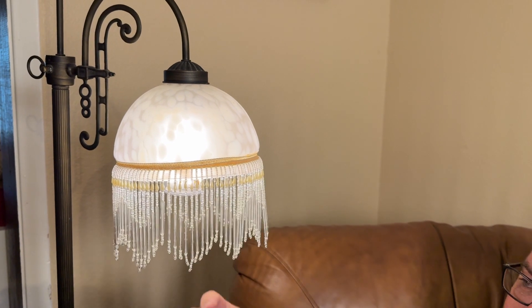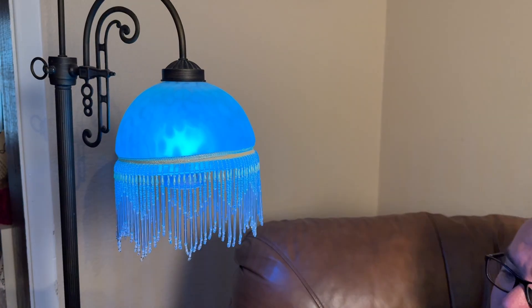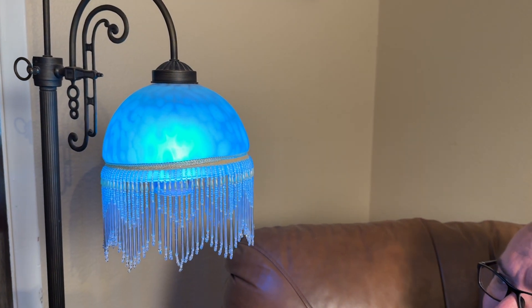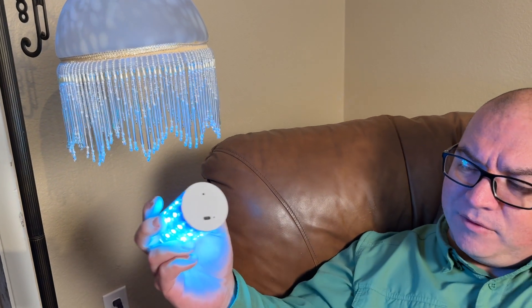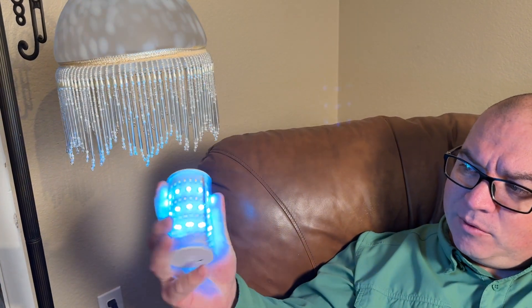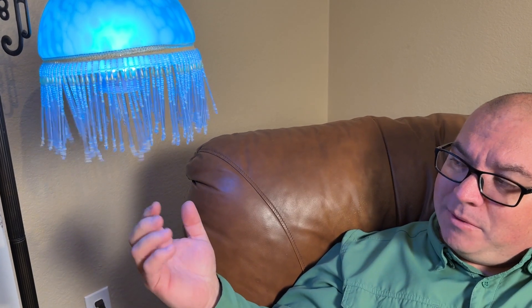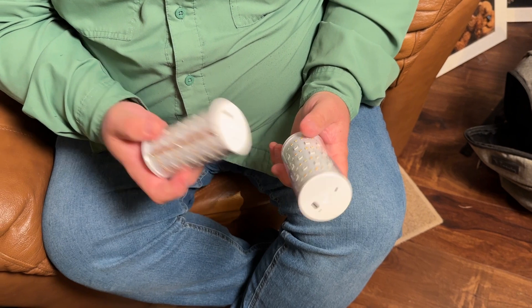For instance, we have one installed in this little lamp right here. As you can see, I'm using it — you can control the colors from the remote, or I can just reach up, grab it, and charge it up if the battery is low. Then when I want to put it back, it just magnetizes back up into the socket, just like that, because the base is plugged in. I really like how easy it is to grab and recharge.